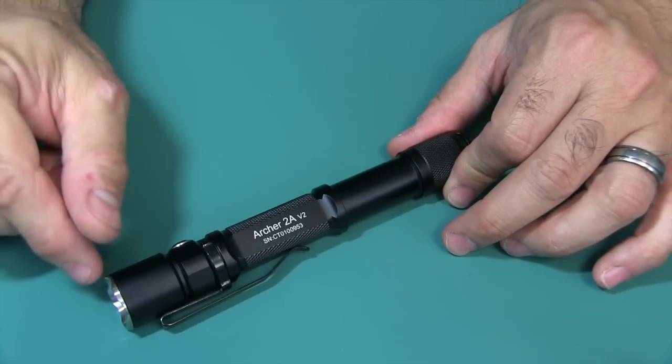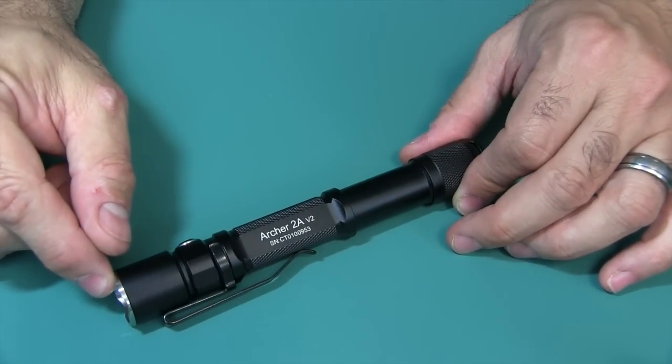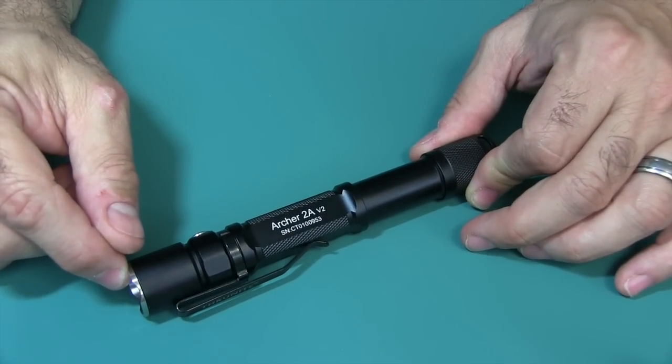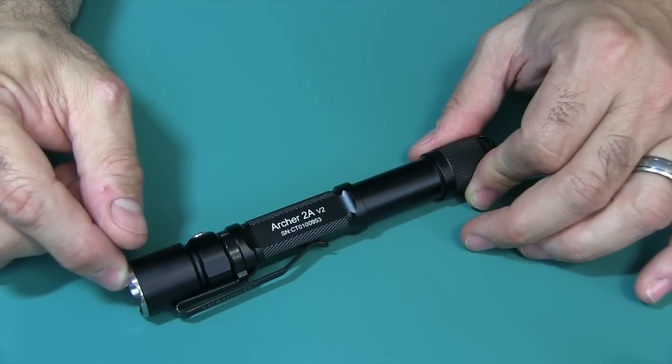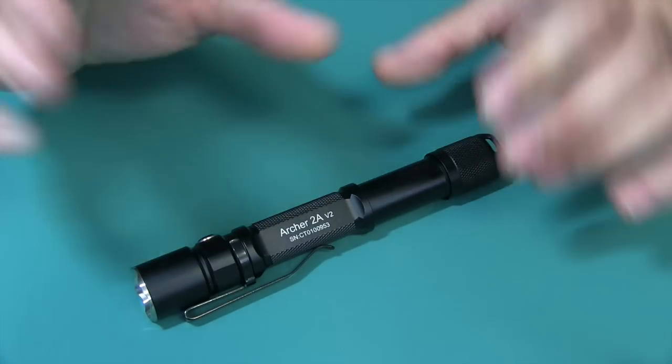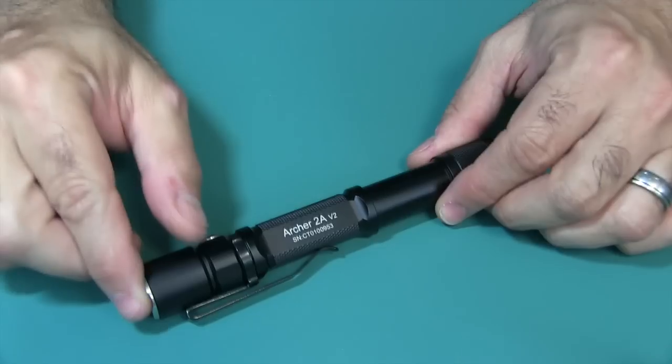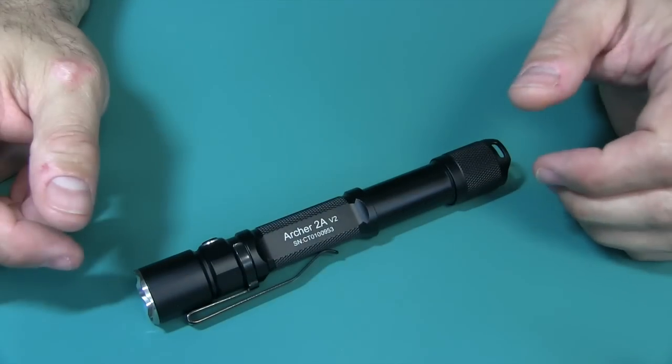You can get this for about $39. I went ahead and provided the link below, along with a whole bunch of other links to the ThruNight store, as well as all the Amazon links from all the different countries. So you should have no problem ordering this flashlight.